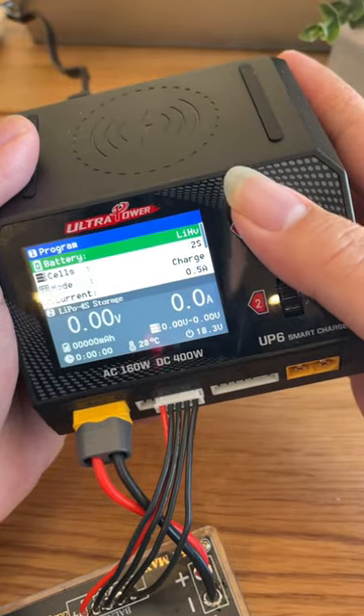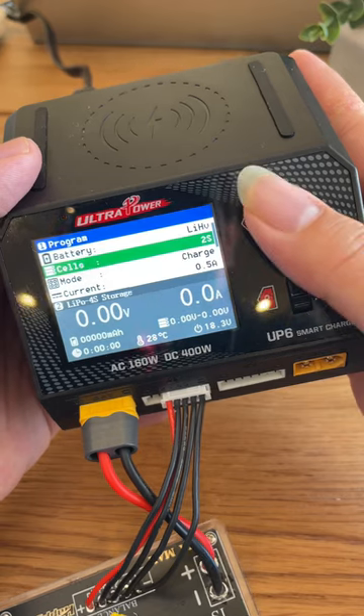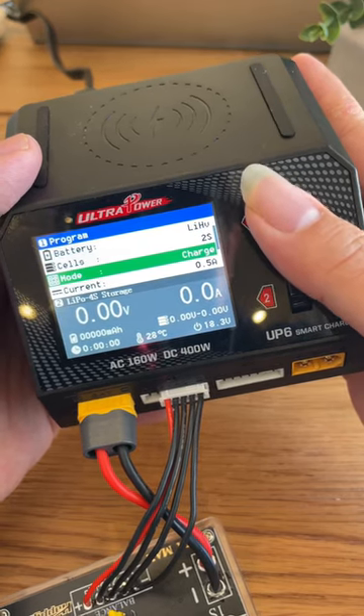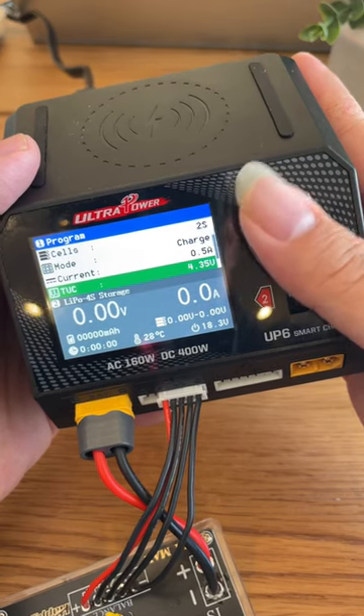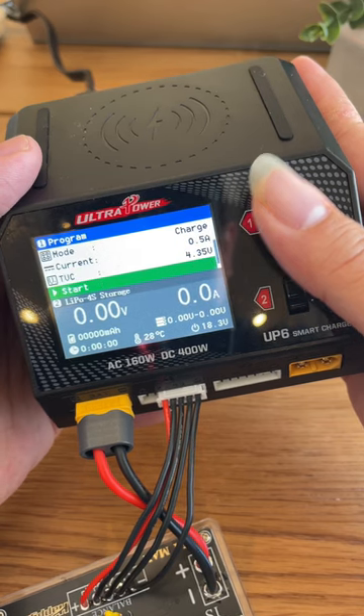At the charger side, you're going to have to select the correct battery type. As we know, this is LiHV, and the cell count is going to be two because we're charging two at the same time. Mode, we're going to be charging. Current is going to be 0.5 amps to be at 1C. The full charge voltage should be at 4.35, and then press start.